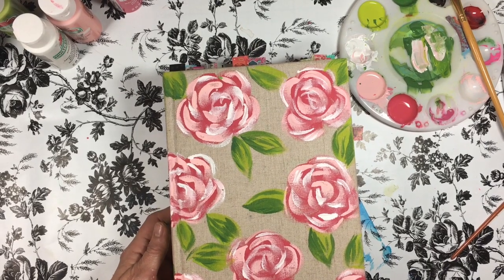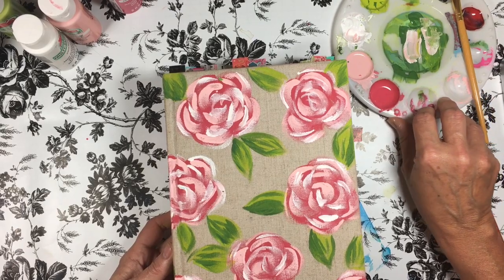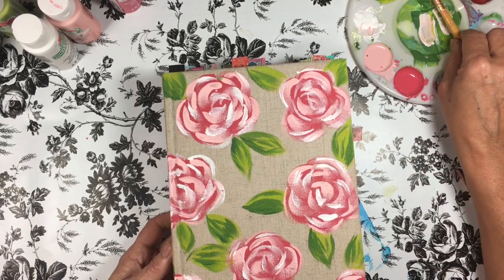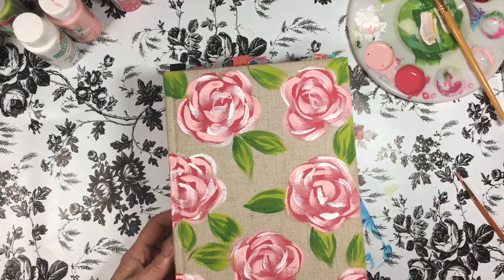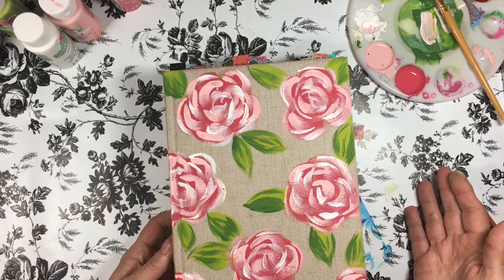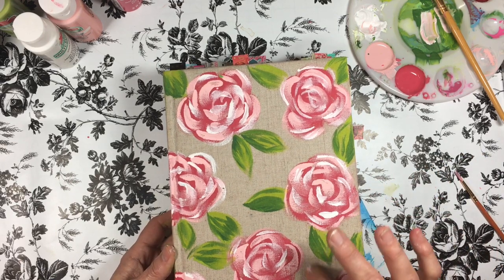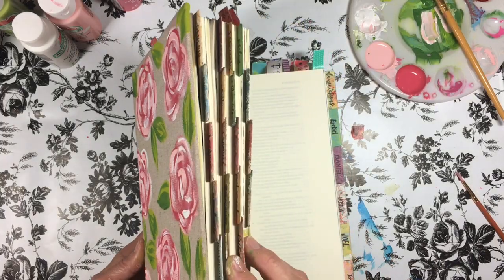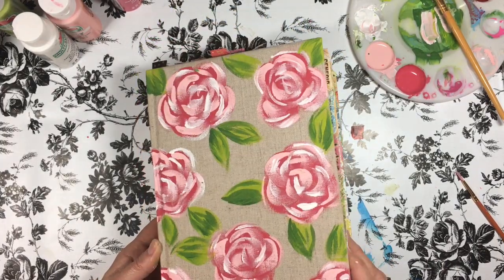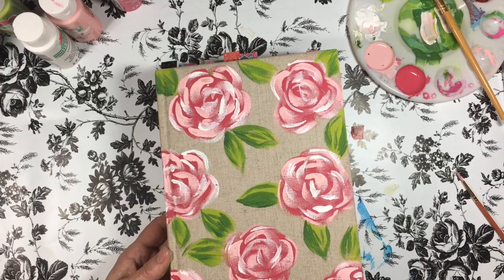Hey you guys, this is Teresa with One Heart Bible Ministries. I was working on this Bible today and posted a picture on my Facebook group, which is One Heart Bible slash Bible Journaling, and a lot of folks want to know how to do it. I've done the front of the Bible, so why not show how I do the back? This is actually an interleaved Bible, it's fabric bound, and it's going to a recovery center. A lot of you have sent in pages for it.